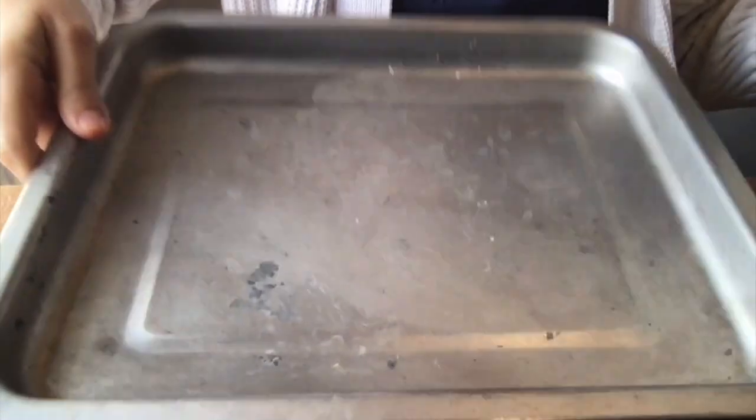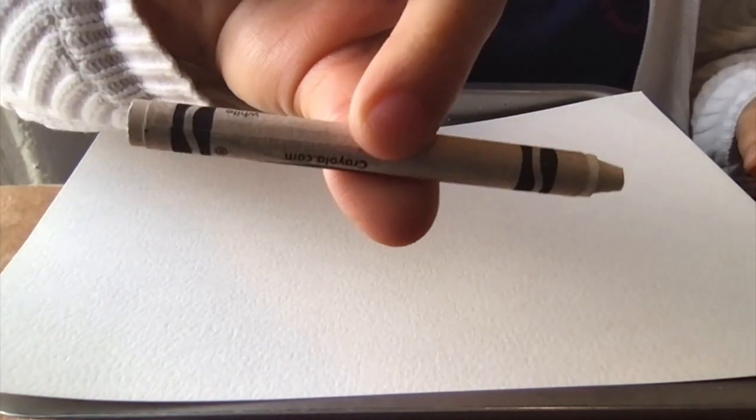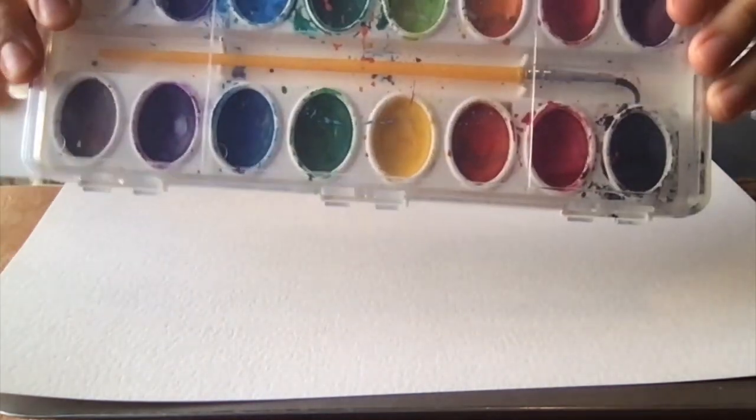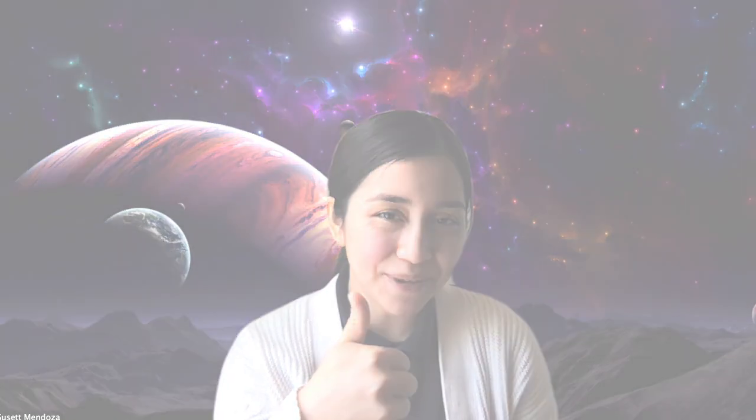For this art activity, you're going to need white construction paper, a tray, one paintbrush, a white crayon, some watercolors, and a cup of water on the side for your watercolors. With these materials, we're going to explore dark matter and light matter. Are you ready? Here we go.